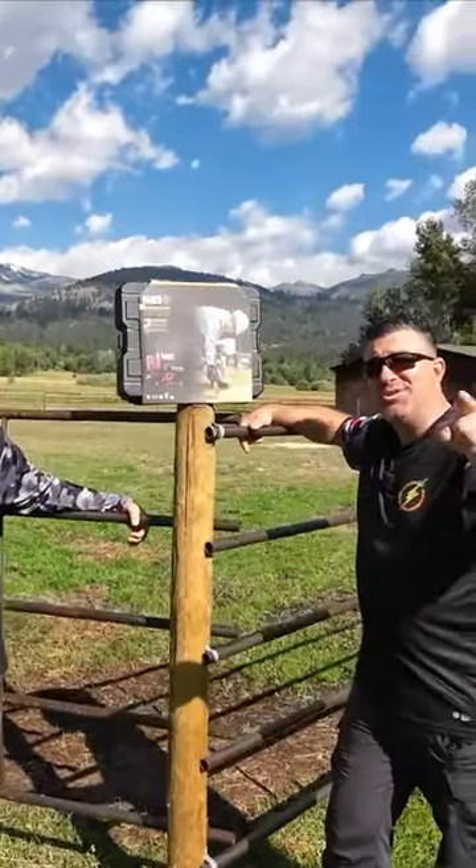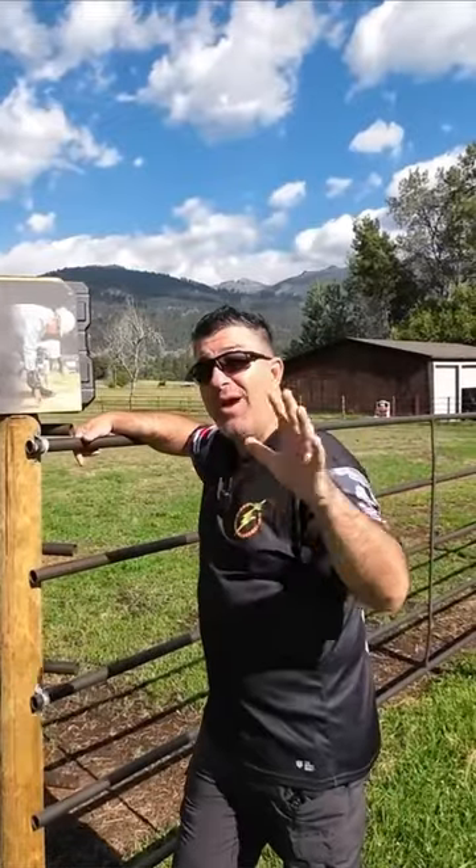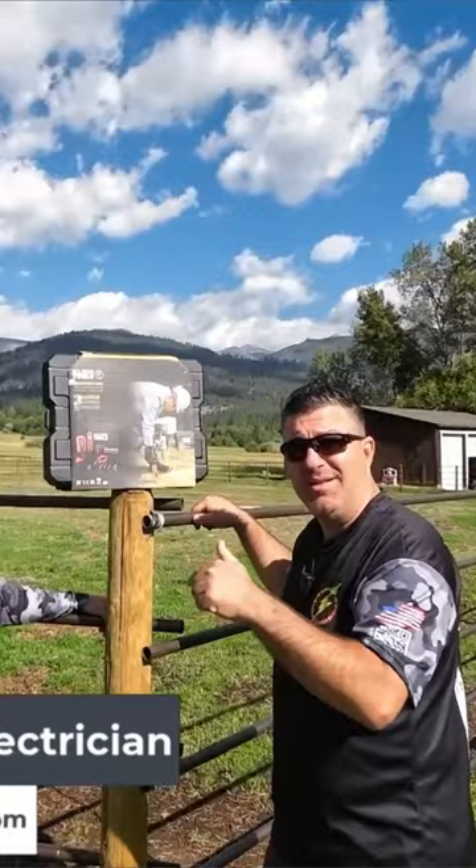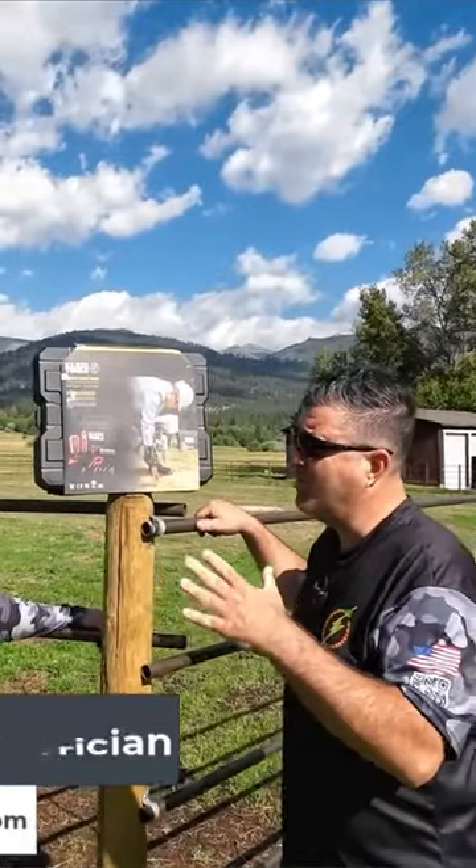Hey, welcome back 360 Electricians to the channel. Today I'm super excited — we're out here in rural Montana with Brandon, one of my team leaders here on this project. Brandon, what's the problem we have over here?